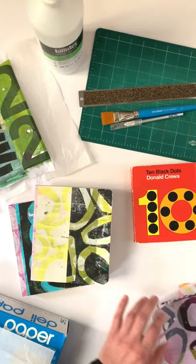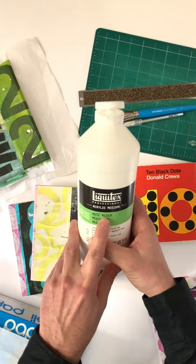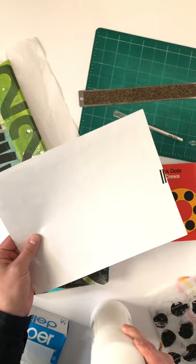For glue, I use matte medium. I find this works the best for me. I don't like a glossy surface, so I really like the matte. I apply it with a brush — I literally just put the paper down, apply the glue right on top, take the brush, and then apply it to the page.